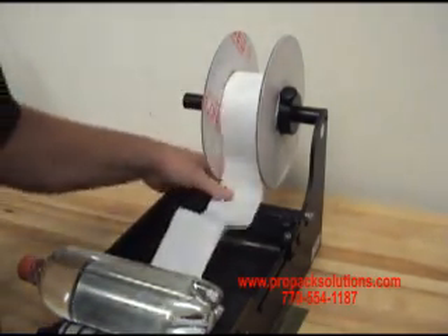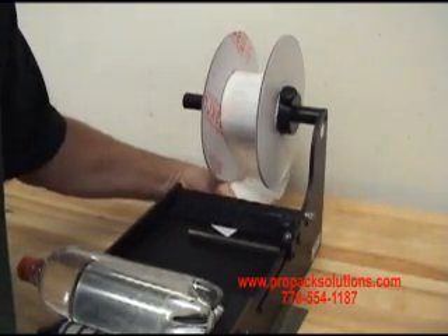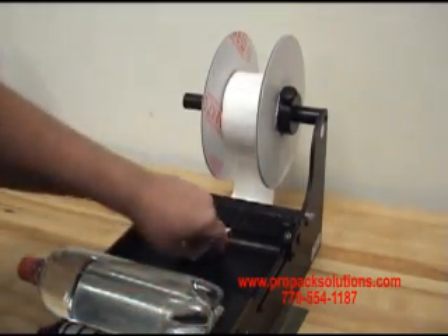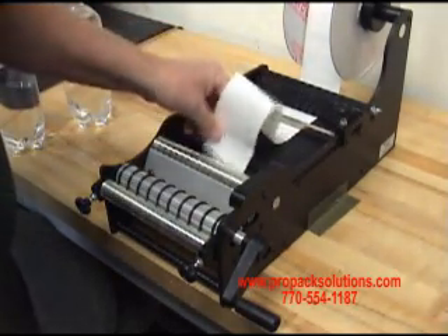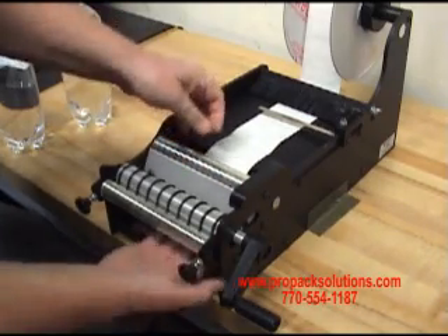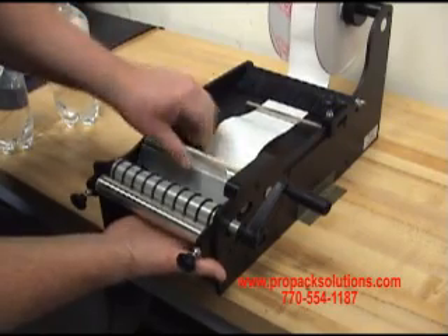Take your liner, run it under the rear roller, under the brush, under the guide. Then you want to take your liner, run it underneath the chrome roller and between the chrome roller and the separator plate, like so.